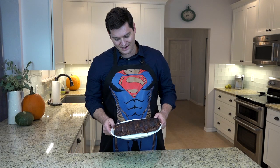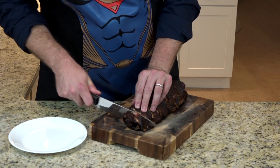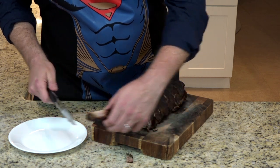Here it is — the bacon explosion. I have wanted to make one of these for a long time. There's only one thing I've wanted to do more than make one, and that's taste one. Moment of truth — the taste test. There's so much bacon. You get a little bit of sausage, and there's just more bacon. Very smoky flavor; I used apple wood, which a lot of people use to smoke bacon.